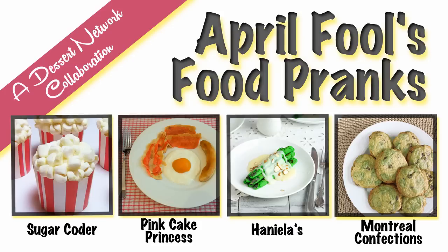Hi guys, it's Hanyi here. Welcome to my YouTube channel and welcome to April Fool's Day Food Pranks collaboration. If you'd like to play a practical joke on your friends and family on April 1st, here are a few ideas. We are keeping it cute and sweet this year. You can learn how to make popcorn cupcakes over at Sugarcoater, or check out how to make breakfast dessert over at Pincake Princess.